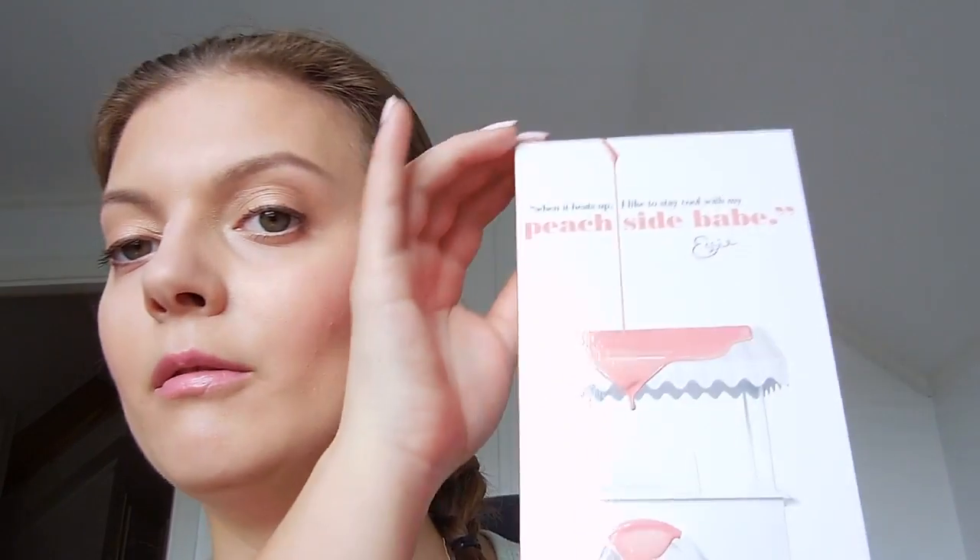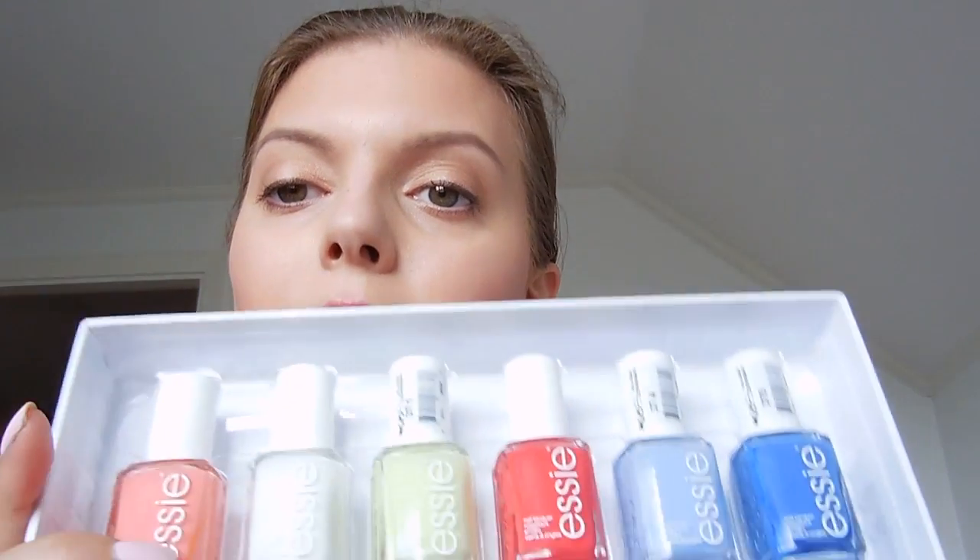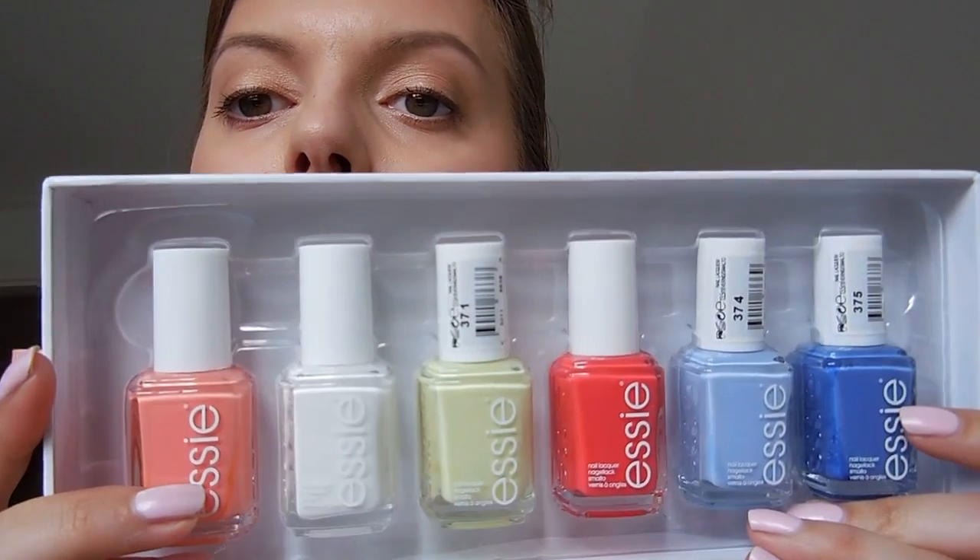Hi guys! In this video I have the Essie summer collection to show you. It's called Peach Side Babe, and Essie's collections, I think, always have only six colors in them. Here's what they look like.